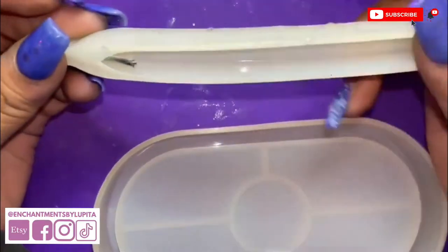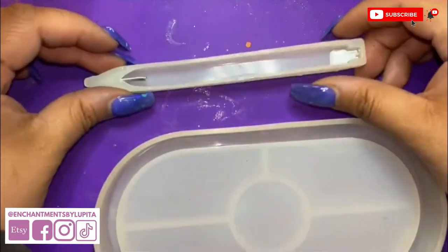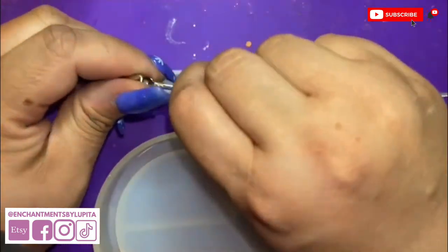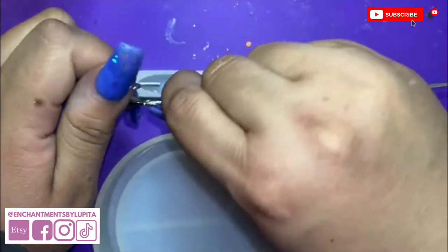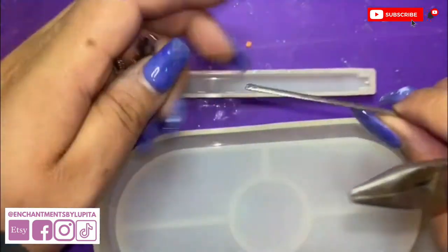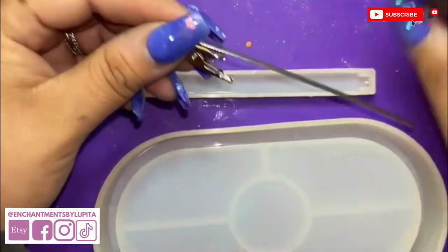This is a quick tutorial on how I make my roach clip wand. I use this pen mold and these roach clips — I got them both from Amazon. I separate the top from the wire and cut a small piece.